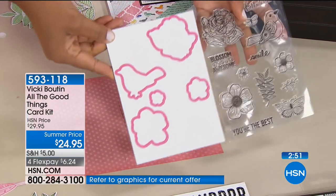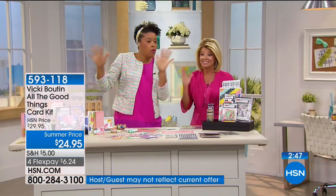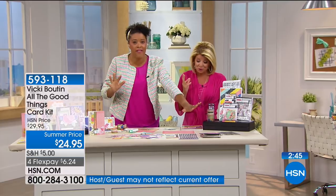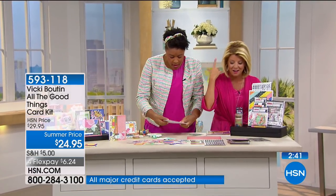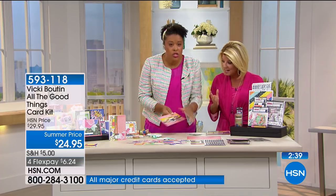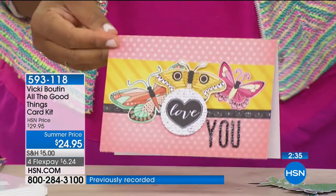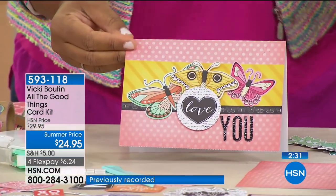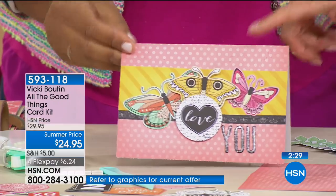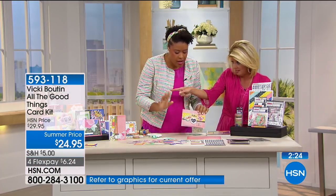Long after you've made all 72 or 100 of the cards, you're going to have that stamp set. Just that quickly, I created this beautiful card that looks like I put so much thought and time into it, but because everything is made to coordinate, I don't have to think about it — and this card cost less than a dollar.